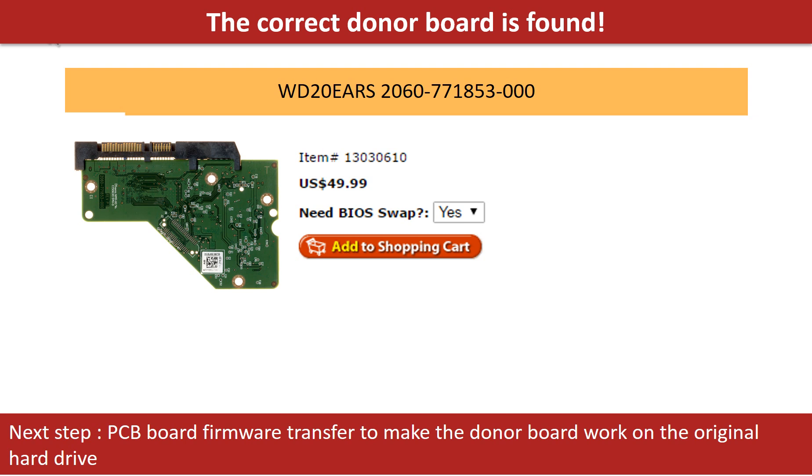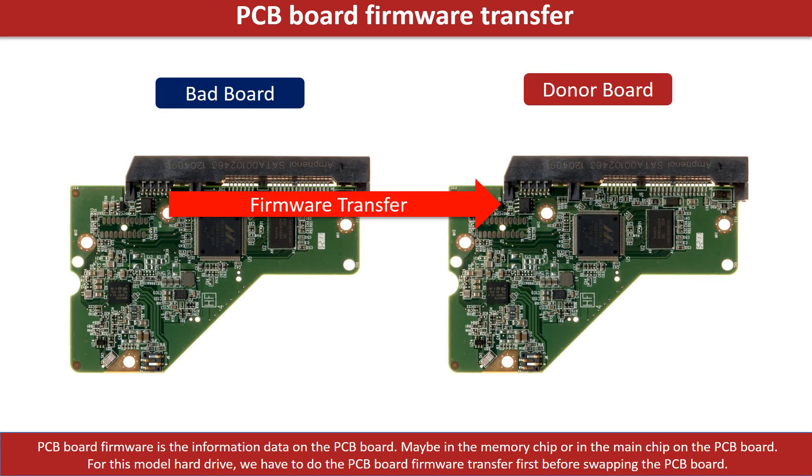But finding the donor board is only the first step. The next step is we have to do the PCB board firmware transfer to make the donor board work on the original hard drive. PCB board firmware is the information data on the PCB board. It may be in the memory chip or in the main chip on the PCB board. For this model hard drive, we have to do the PCB board firmware transfer first, then we swap the PCB board. Otherwise, the new board will not work on the original hard drive.